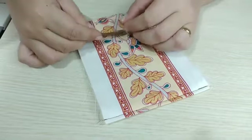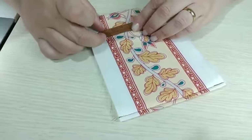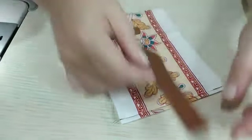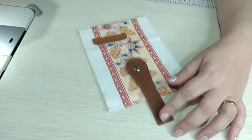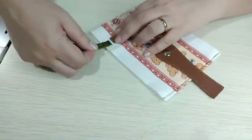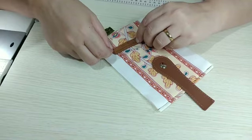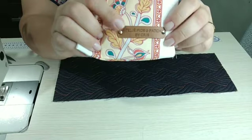Eu vou colocar a minha etiqueta aqui embaixo no canto — não muito próximo da lateral porque ainda vai passar o zíper. Então eu vou fazer mais ou menos aqui: três centímetros pra cima e um e meio da largura. Vou lá colocar a minha etiquetinha com o rebitezinho. Pronto, já coloquei a minha etiqueta com o rebitezinho. Pra quem pergunta, esse aqui é o rebite de meia.